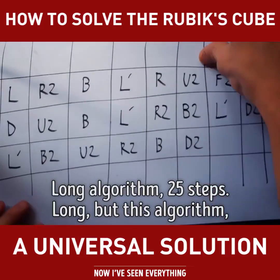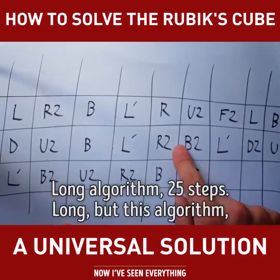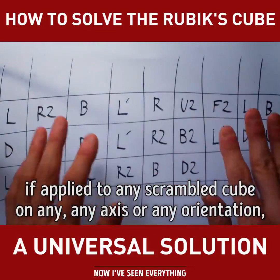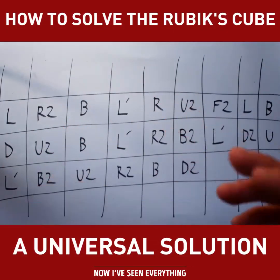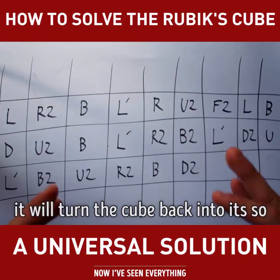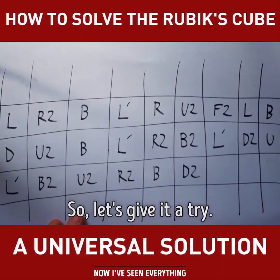Long algorithm — 25 steps long. But this algorithm, if applied to any scrambled cube on any axis or any orientation, it will turn the cube back into its solved state. So let's give it a try.